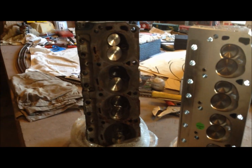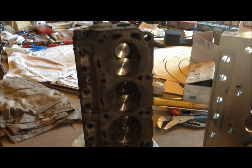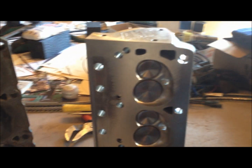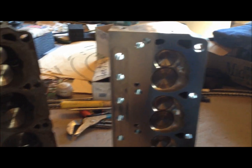We're going to look at two Ford small block cylinder heads today. The one on the left here is from a 60s 289 engine, and then this is an AFR head — just what they sell for the small block Ford.